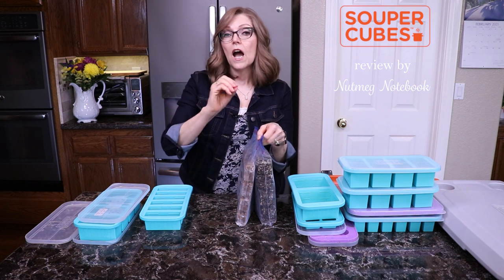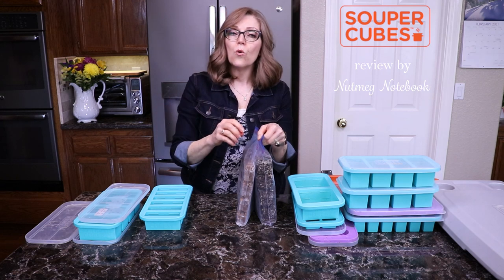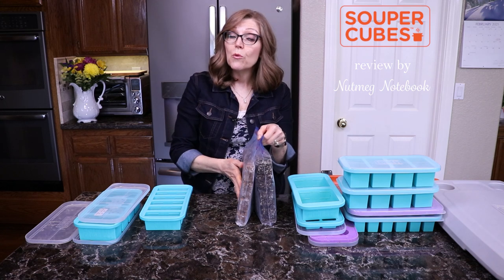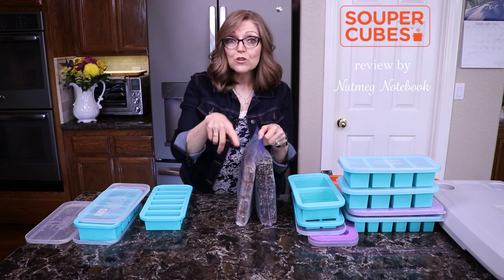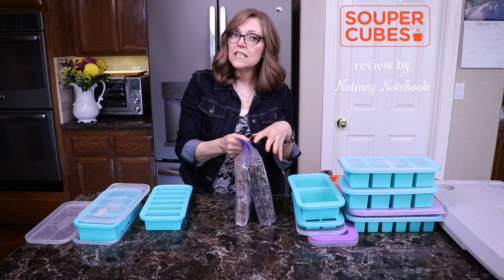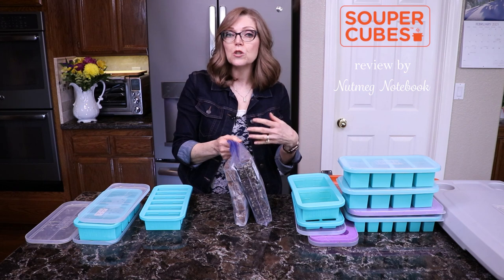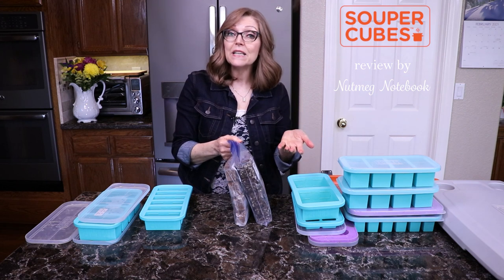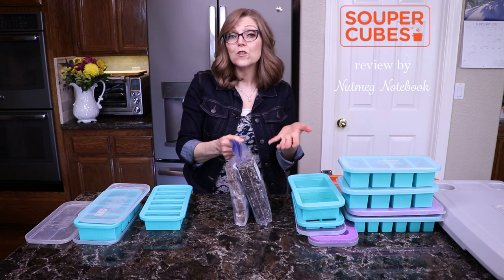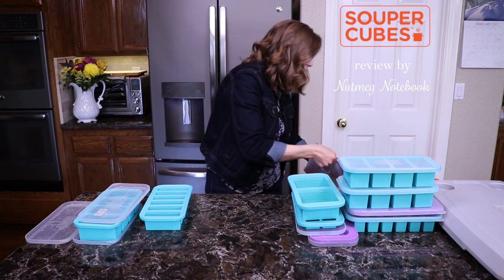Just put some masking tape or freezer tape on the container and write what you have — that way when you go to the freezer you can see the list, and even the kids can look and see what's available. This is also great for kids involved in sports or extracurricular activities where everybody's eating at different times — they can go and pull out a serving just for themselves, heat it up in the microwave, and it makes life so much easier.